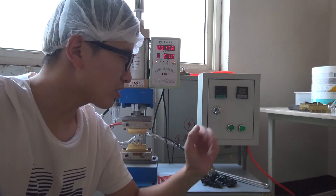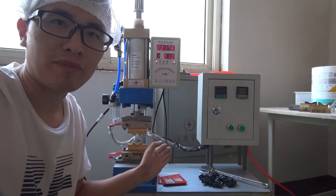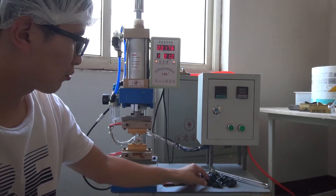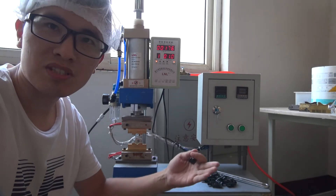Some customers would like to get a manual spout welder. This one is a manual spout welder to weld the toy packs with the spout themselves.